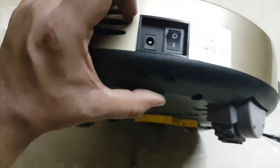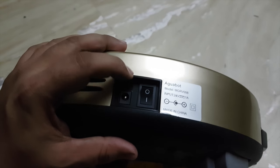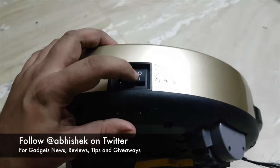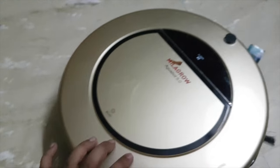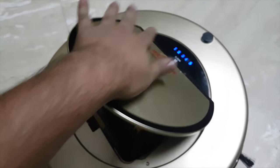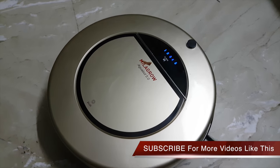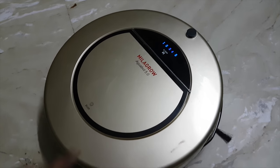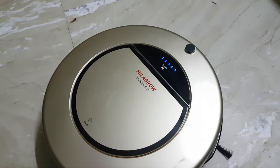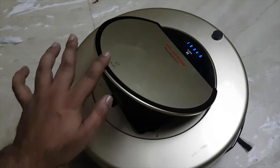This is the charging port where you can plug in the charger that comes in the package, and you also have a button to power the robot on and off. On the top area you can tap a touch-capacitive button to stop it. These different indicators tell you how much power it has — if it shows up to 5, that means it is at full power.